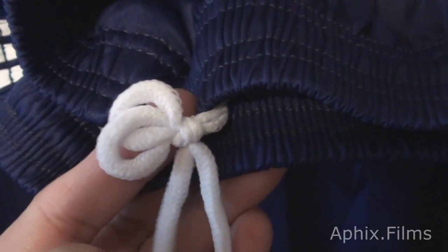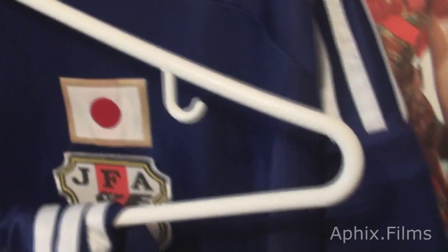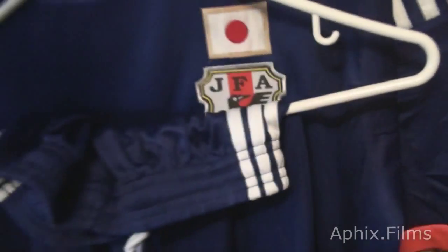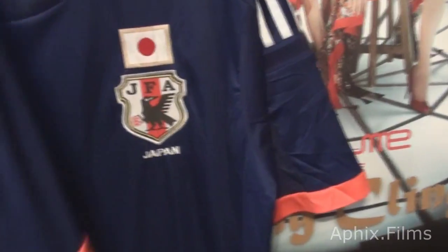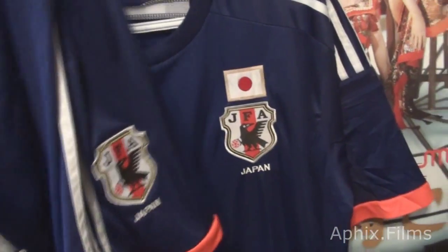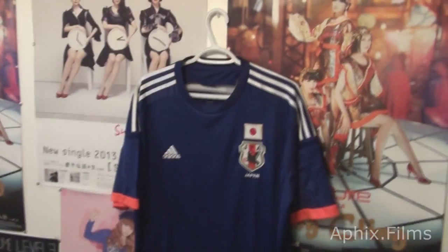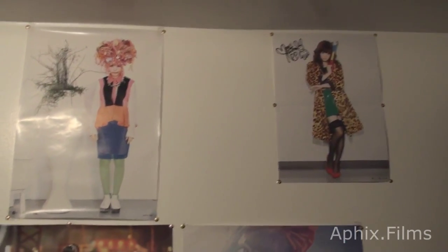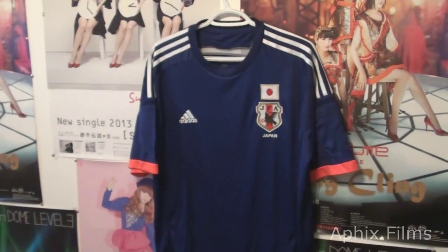It feels like your regular cotton. So yeah, I don't know what else to tell you guys. We'll put the seller in the description. Thanks for watching - don't forget to comment, thumbs up, and subscribe. I'm PS3 Gamer Psych from my own channel AffixFilms. So yeah, stick around and let me know what you guys think about my videos. Thanks a lot, later.